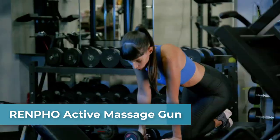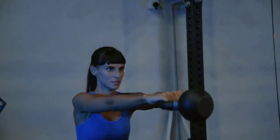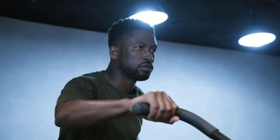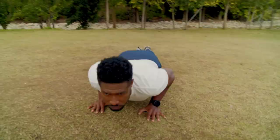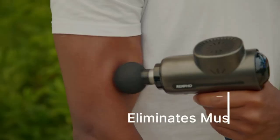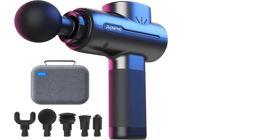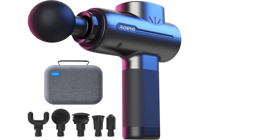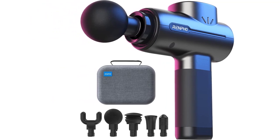Top three is the Renpho Active massage gun, an upgraded powerful muscle massage gun. Dedicated to offering a more exquisite and intense sports muscle massager experience, this muscle fascia gun is designed with premium metal housing and a super powerful brushless motor delivering high penetration. It supports convenient USB Type-C charging, so there's no worry about charging when you travel to different countries.